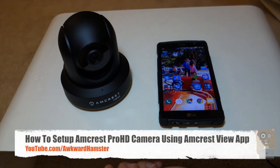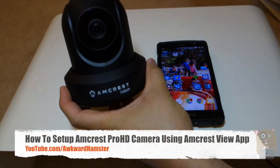Hi, welcome to Oracle Hamster. Today I'll be demonstrating how I set up this Amcrest Pro HD 1080p Wi-Fi camera.